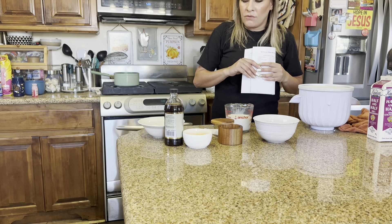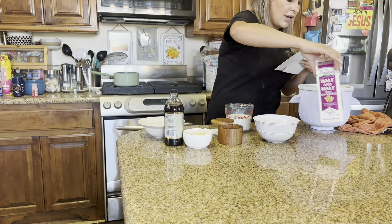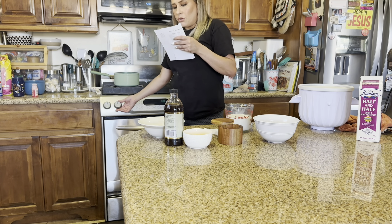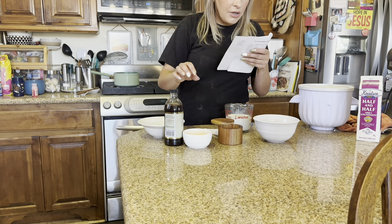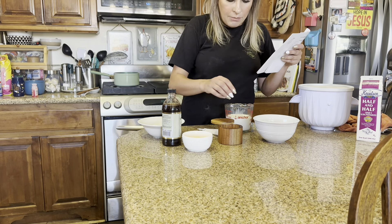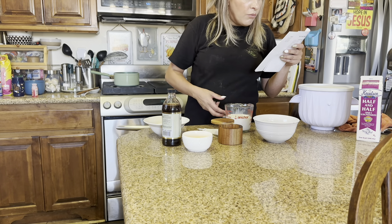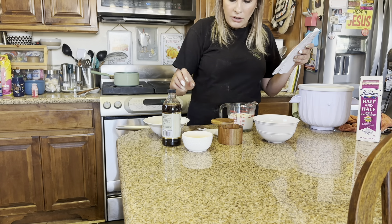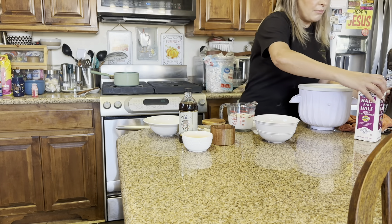Now I'm going to start making the vanilla ice cream. I got one and one-fourth cups of half and half in the saucepan and it says to heat it up over medium heat, stirring often. The rest of the ingredients you'll need are four egg yolks, half a cup of sugar, one and one-fourth cups of whipping cream, two teaspoons of vanilla, and then a pinch of salt. Let me go ahead and set up my KitchenAid beater.